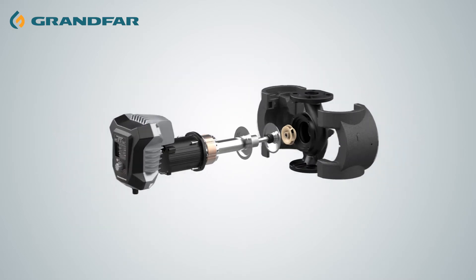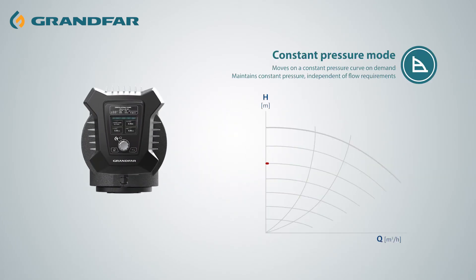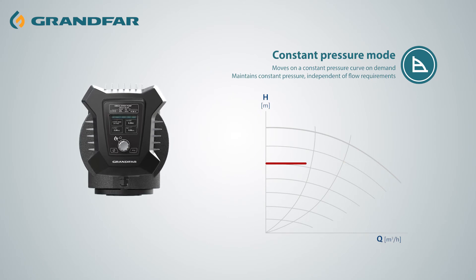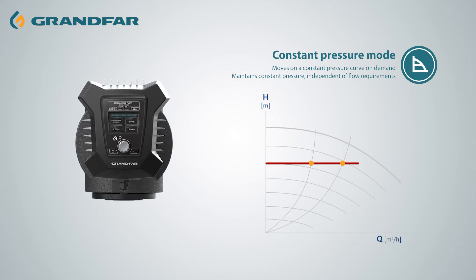Let's demonstrate the three operating modes of the control panel. Constant pressure mode, which is used to adjust pump performance based on actual system heating demand. The pressure setting range of the pump is 1 to 12 meters, which can be set by users.